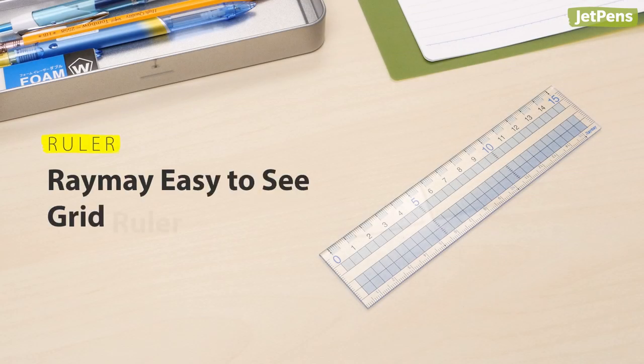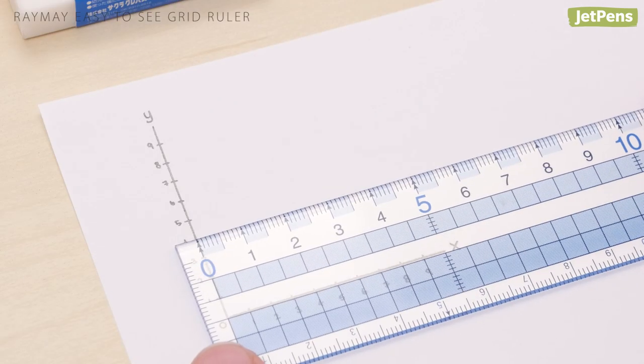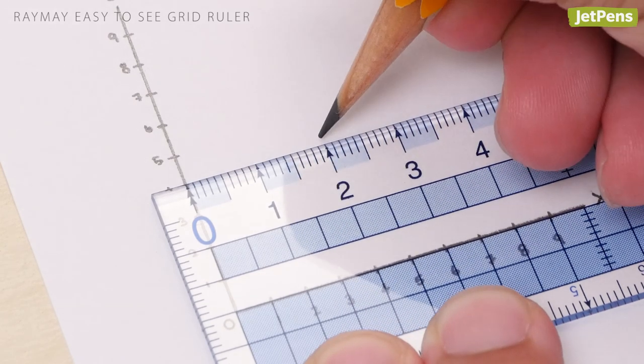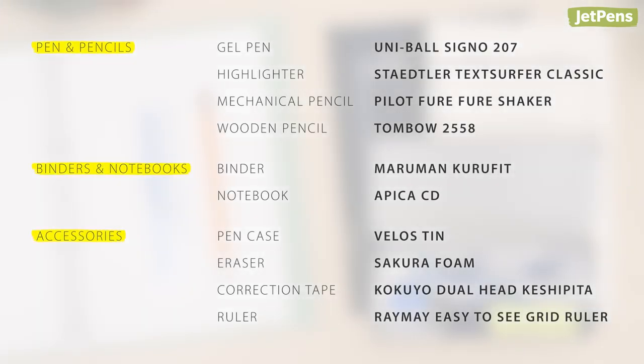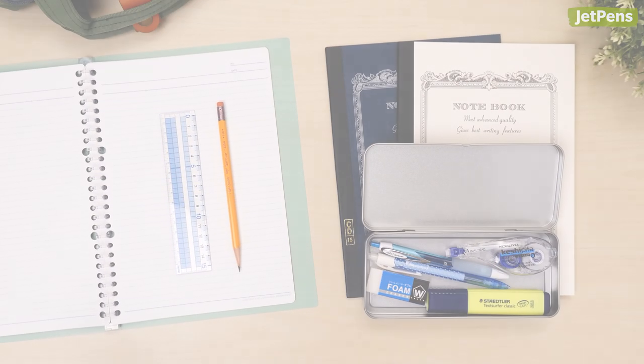Ruler: The Reimei Easy-to-See Grid Ruler is thoughtfully designed to make measuring a breeze. Measurements are printed on both edges, and the transparent plastic lets you see through the ruler to line it up accurately. Which of these items was your favorite? Let us know in the comments below. Be sure to check out the blog in the card above to see more picks. You can find all of these items and so much more at JetPens.com. Thanks for watching!